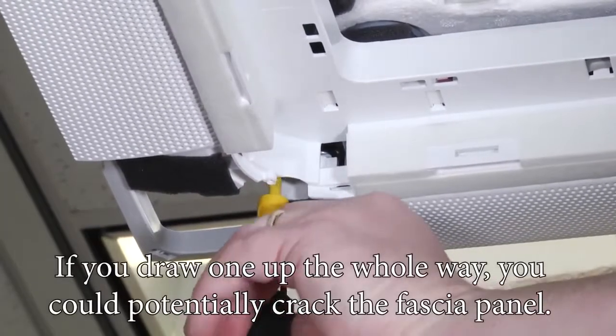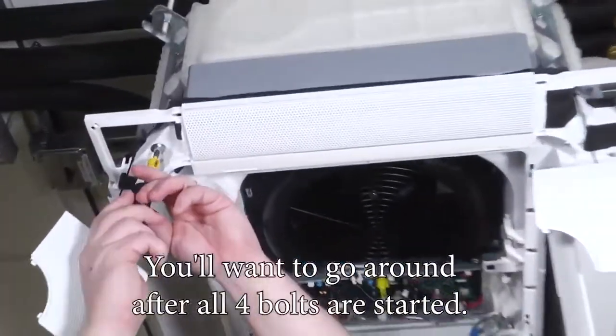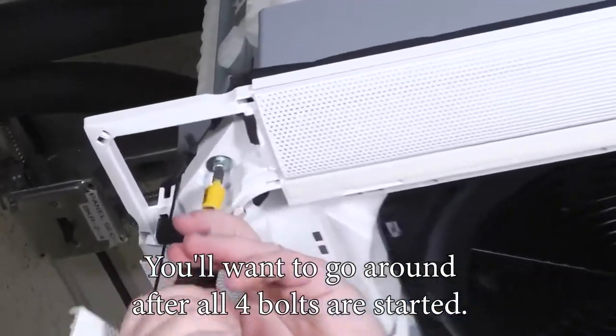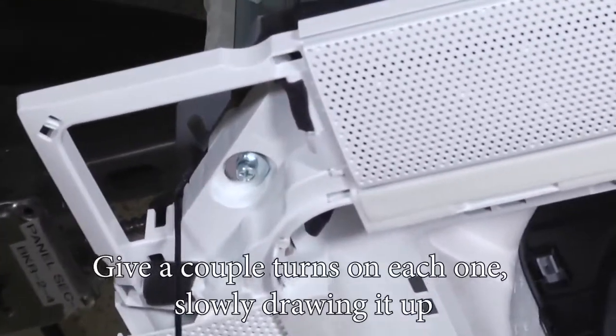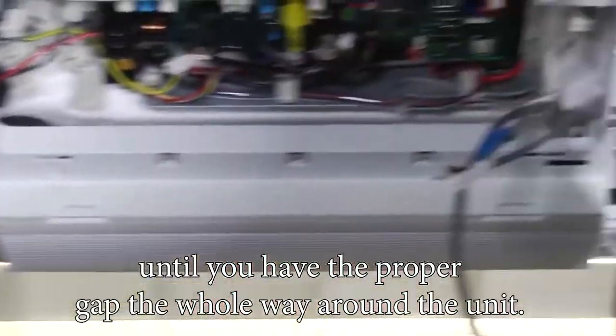Then evenly go around and attach each bolt, slowly drawing it up. If you draw one up the whole way, you could potentially crack the fascia panel. So after all four bolts are started, give a couple turns on each one, slowly drawing it up until you have the proper gap the whole way around the unit.